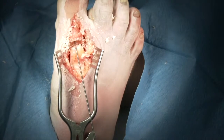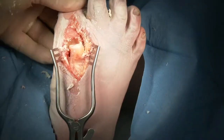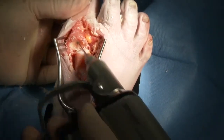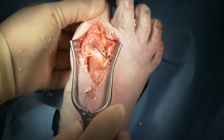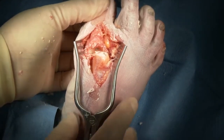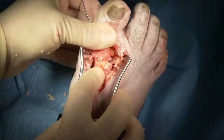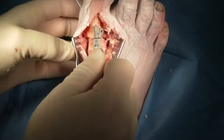Once these surfaces are prepared, we'll remove the guide wire that was placed for the reamer and check the reduction of our joint, making sure that the joint surface is symmetric. We can then place a temporary pin for fixation going from the proximal aspect of the proximal phalanx out distally medially, pulling the pin just below the joint surface. We then reduce the joint, make sure we have it in the appropriate position with 15 degrees of dorsiflexion and 15 degrees of valgus, and drive that pin back across for temporary fixation.